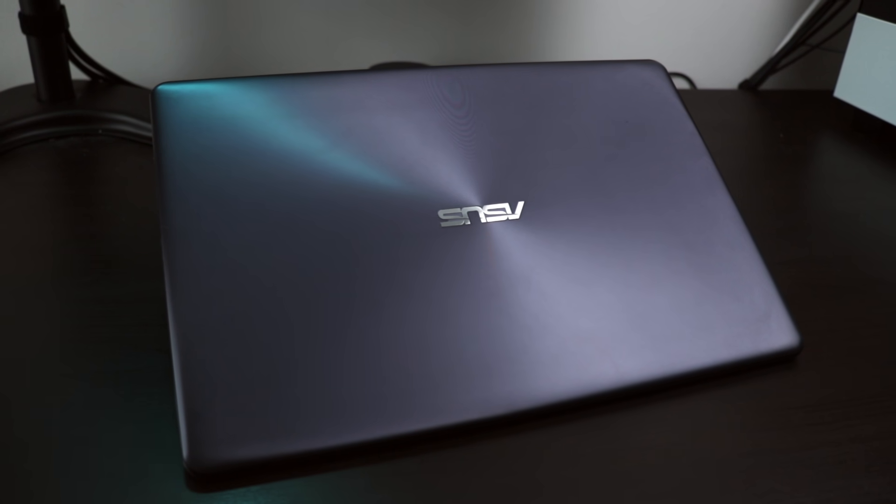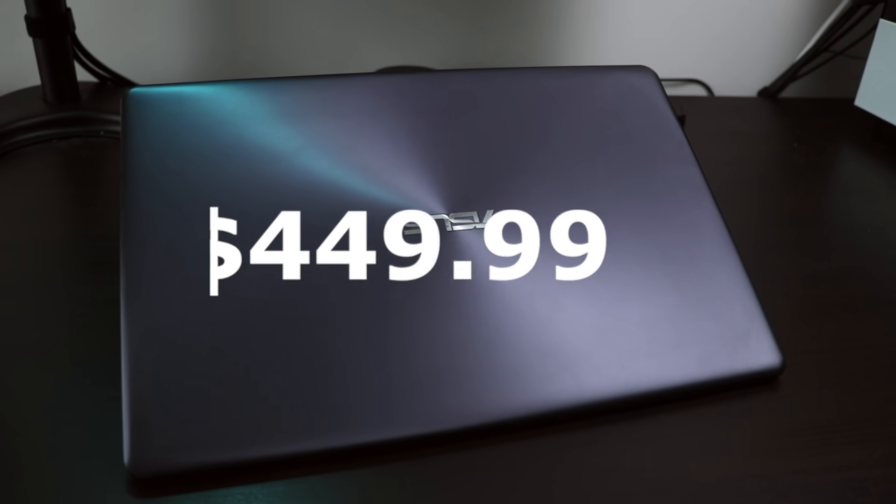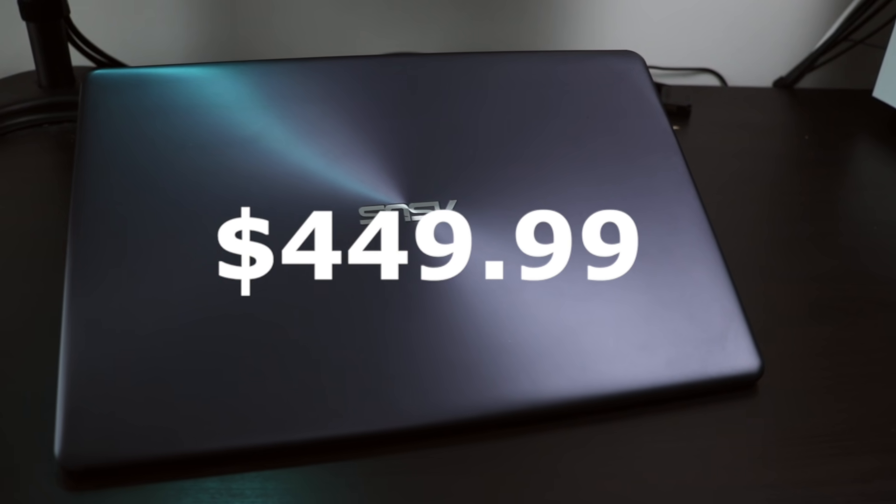With all that research, I landed on the Asus Vivobook F510UA — and I really wish Asus had a better naming scheme. The F510UA met all the criteria with flying colors because it had an Intel-based CPU, I could swap out factory parts like RAM, and it was really cheap. How cheap? Well, for the factory refurbished version found on Amazon, I only paid $449.99.